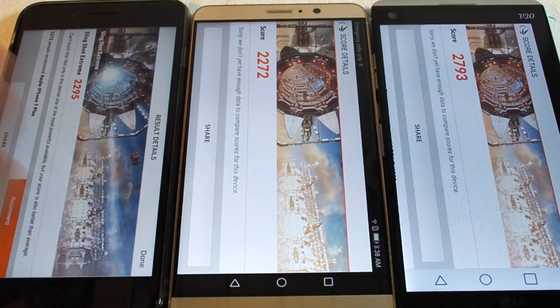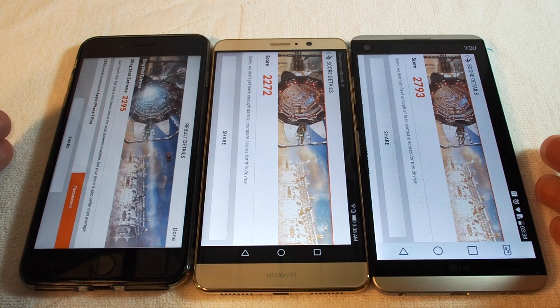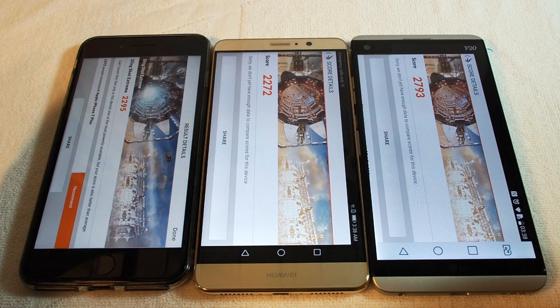So the ranking is: LG V20, Huawei Mate 9, iPhone 7 Plus. Please leave a comment if you have any questions, check out our other videos for all three of these phones, and don't forget to subscribe. Thank you, bye.